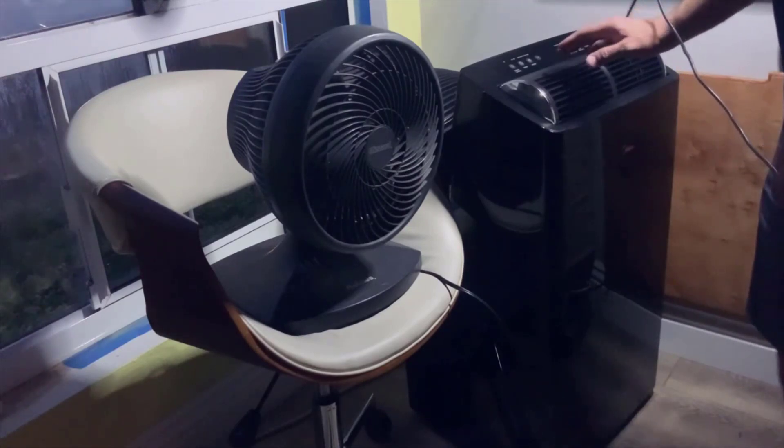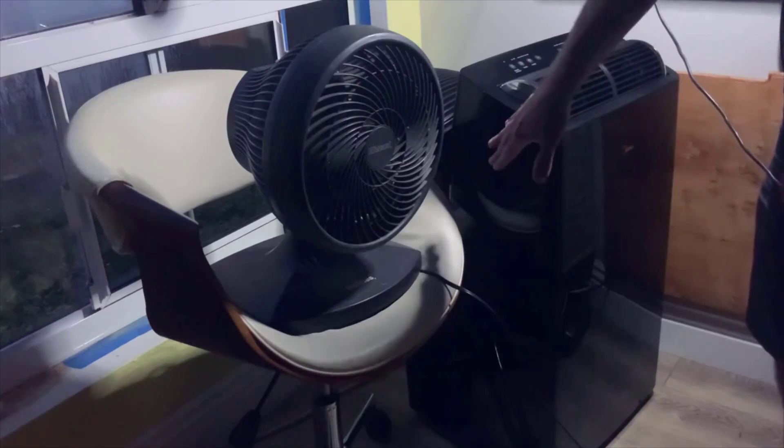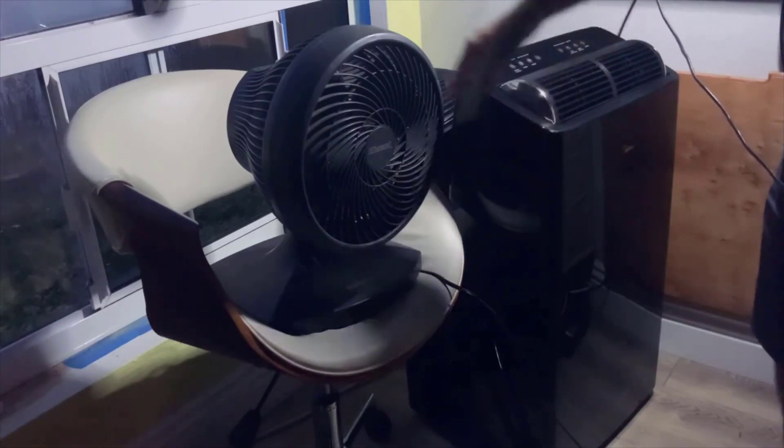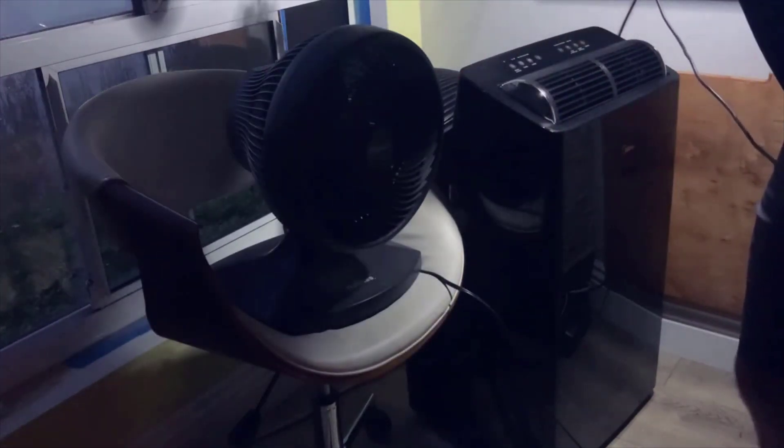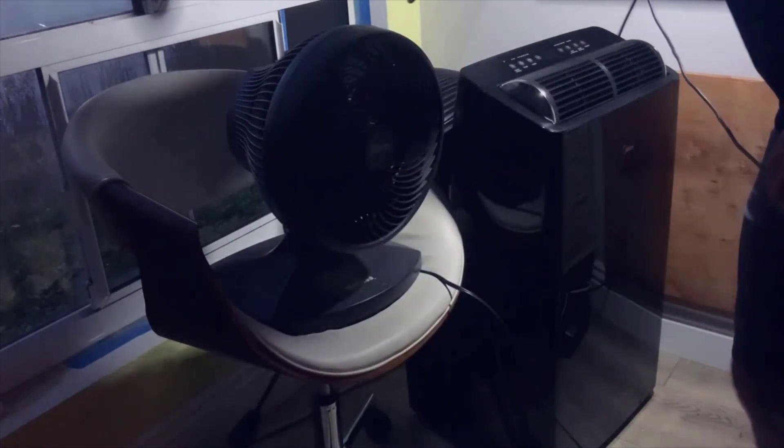The washable and reusable filter is a big plus for me. It's easy to remove and clean, and it helps improve the air quality in my room by capturing dust, pollen, and other airborne particles.